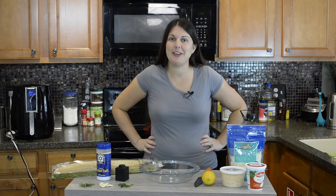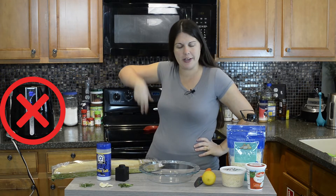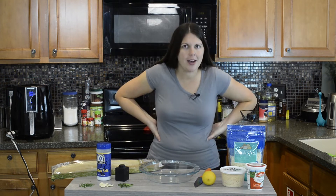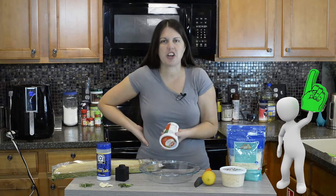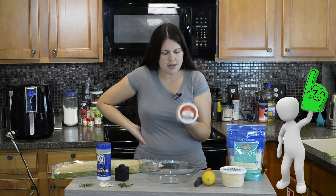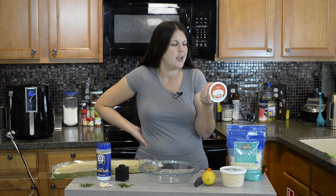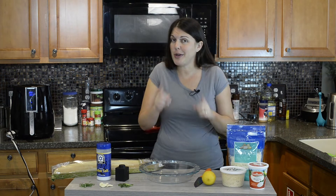Hey everybody, welcome back to Keeping It Real in the Kitchen. I'm Candace Cole. We're making a ricotta cheese dip today. I don't know about you, but I am such a ricotta fan — I could eat this by the spoonful, but people think that's weird, so instead I found a dip that I can eat it with.